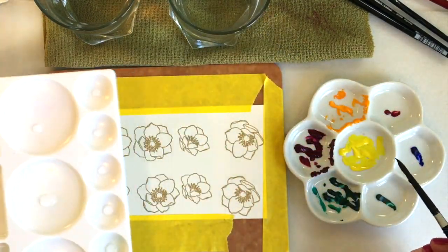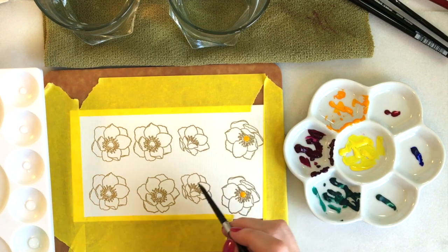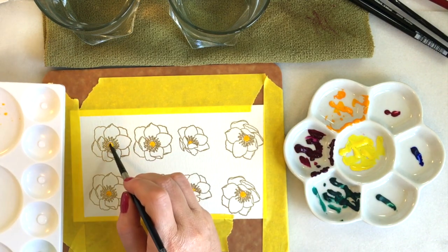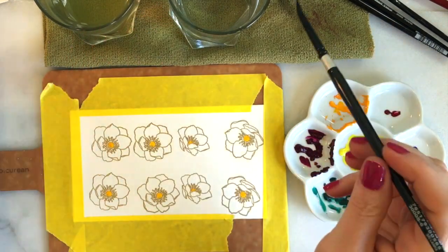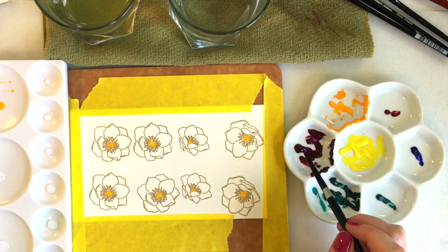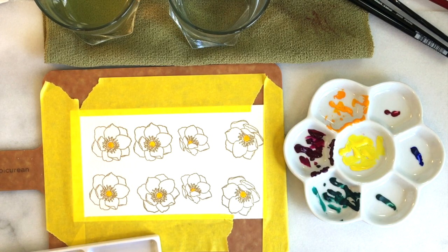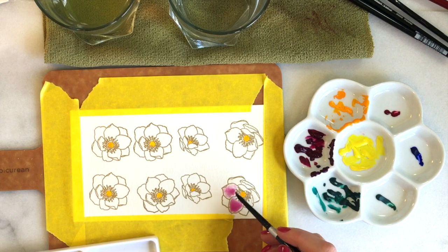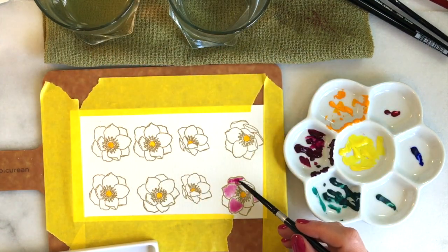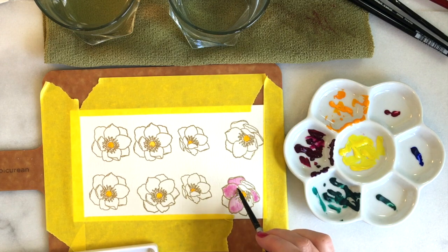I'm taking a plastic watercolor palette and I've added a drop of water in each section, because the key to watercolors is to have lots of water. I'm using some Hansa Yellow Deep to color the inside of my flower — this is the very first time I've ever used my Daniel Smith watercolors, so I had no idea how much they would dry back or how much the colors would fade. I'm adding water to each petal first with a damp brush, using what's called a wet-on-wet technique — wet paper with watercolors added so the color blooms out beautifully. Then I can go back and add more color where I'd like.